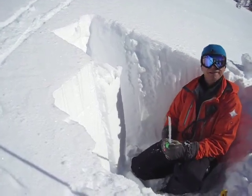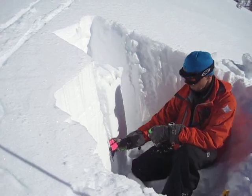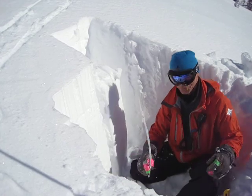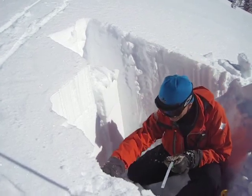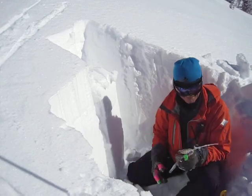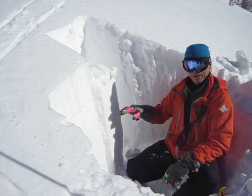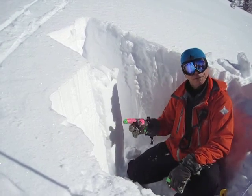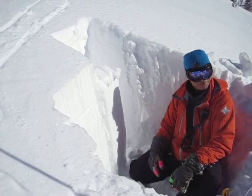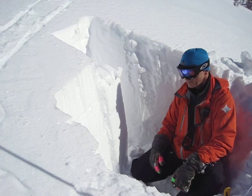CTH — that's the compression test hard — and that's down. It's on that layer here that pops out. You can see that's a hard change in density that I felt — it goes from one finger to a pencil there. High 20s, 24-25 something like that. So that's a compression test hard, 25 down, 42.